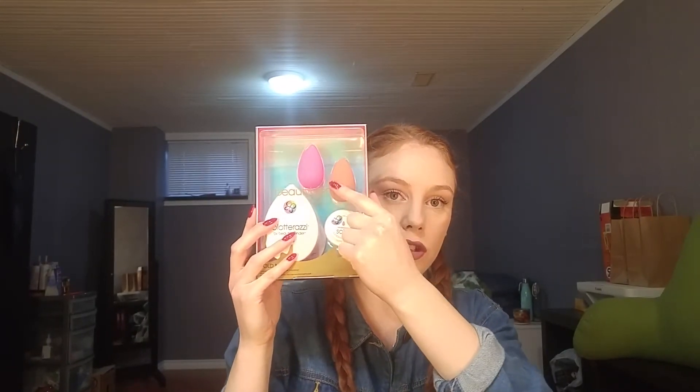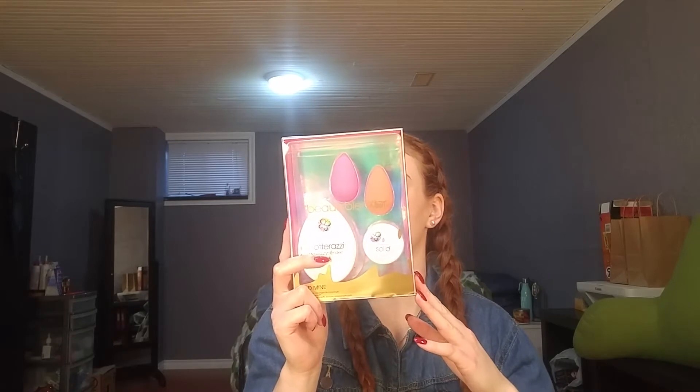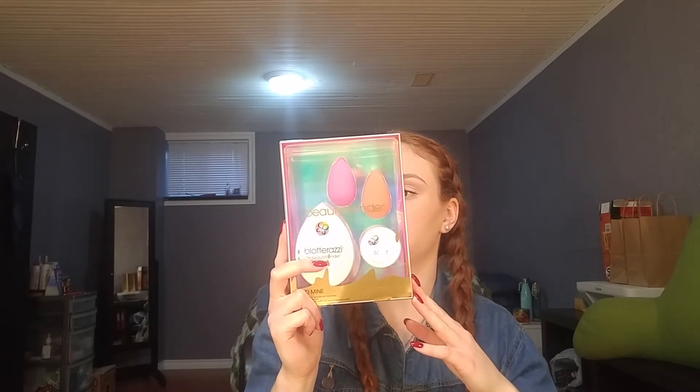I picked up this set, which comes with two beauty blenders — one in a nude shade, perfect for foundation so it won't look gross, and a pink one. It also comes with a blotterotte, which is the same texture as a beauty blender. You pat your makeup throughout the day without disturbing it, so it absorbs oil. It says it's washable, reusable, and cushioned. It also came with a small solid beauty blender cleanser, which I've heard is way better than the liquid version.